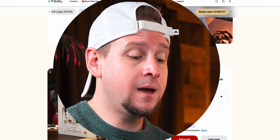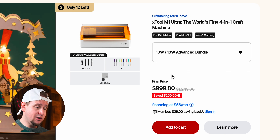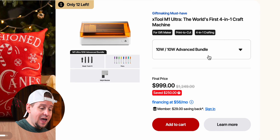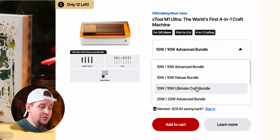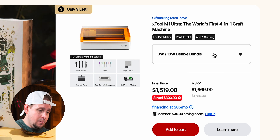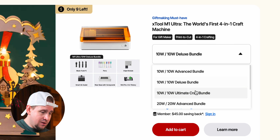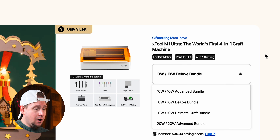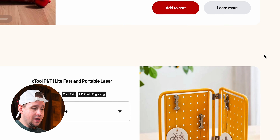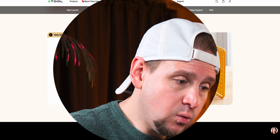If you're a beginner on a budget, the M1 Ultra can't be beat. It's a 10-watt machine but it's the world's first four-in-one craft machine. You can select different packages with different modules — like the inkjet module — and the stuff you can do is absolutely crazy. I'll link it below.